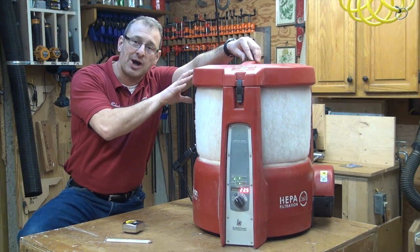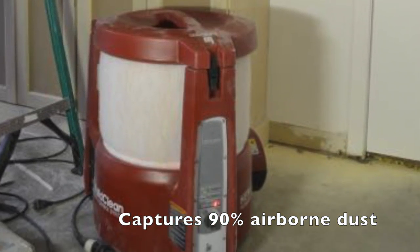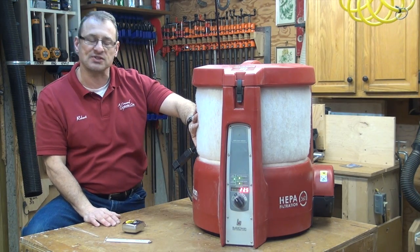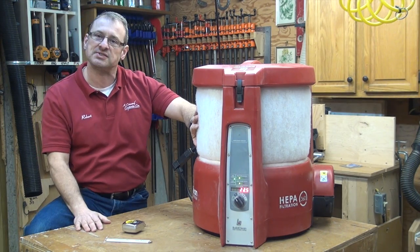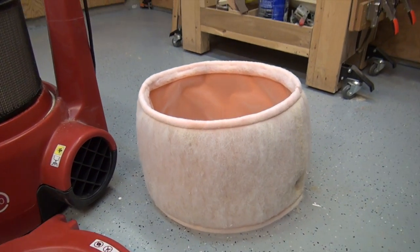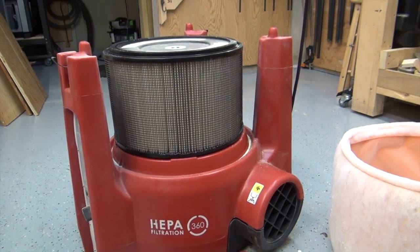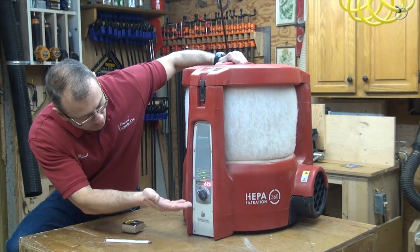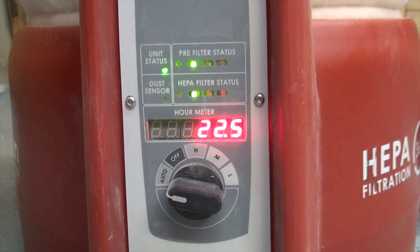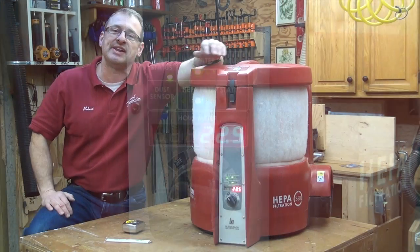I've been using this on my job sites for six months, and we love it. First of all, it's a 360-degree air scrubber, and it's got this outer coarse filter that captures a lot of the bigger dust. Change that out every job, and then an inner HEPA filter that lasts much longer and can be changed out annually. The machine has different controls on it — low, medium, high, and auto — and we typically just set it on auto and let it run, because the machine will ramp up the RPMs and lower them depending on what it senses in the air.